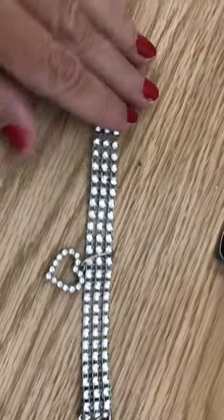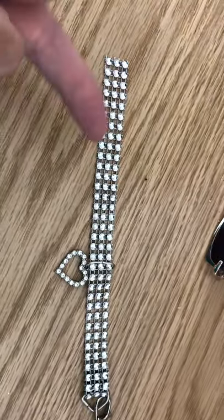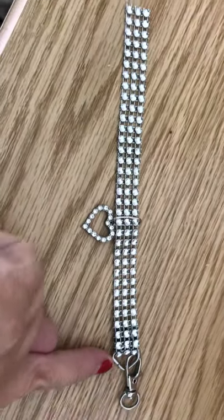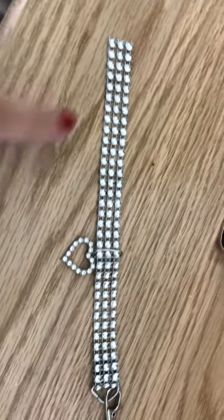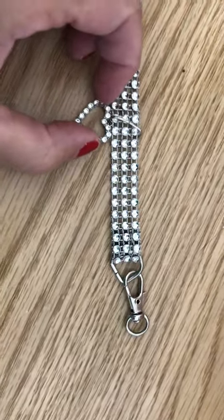So I cut this trim to eight inches. That would give me enough for a three quarter inch seam on both sides. This I got from a different collar for the larger cat that doesn't really need it.